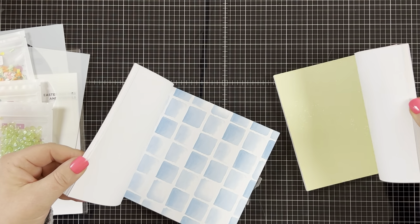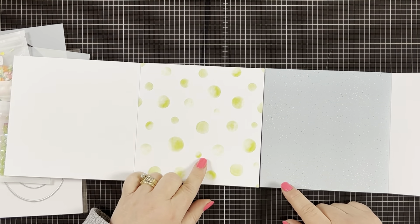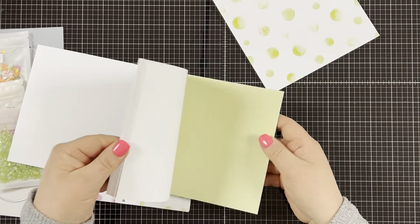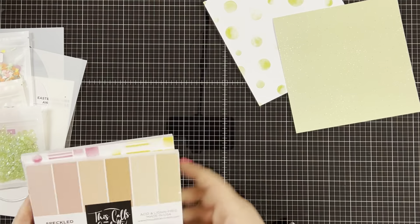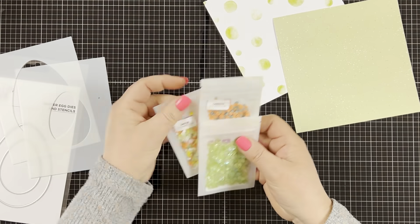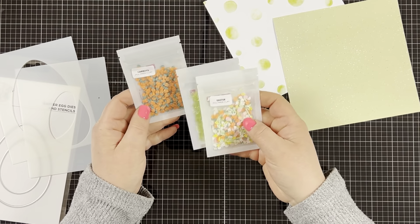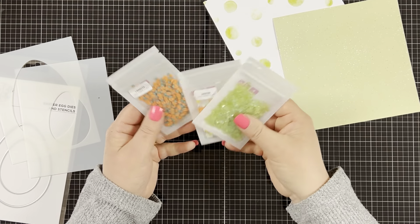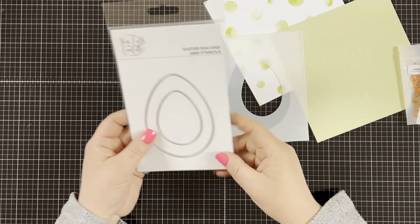Some of the colors coordinate nicely with the other paper pad but not all of the colors match exactly. I'm using the polka dot one and I'm going to use the matching color from the speckled pack to go with it. Since I'll be making a shaker card, I'm going to use the new Easter confetti that just came out. I have the Easter confetti, the carrot confetti, and the iridescent green that I'm going to mix together later on in the video.